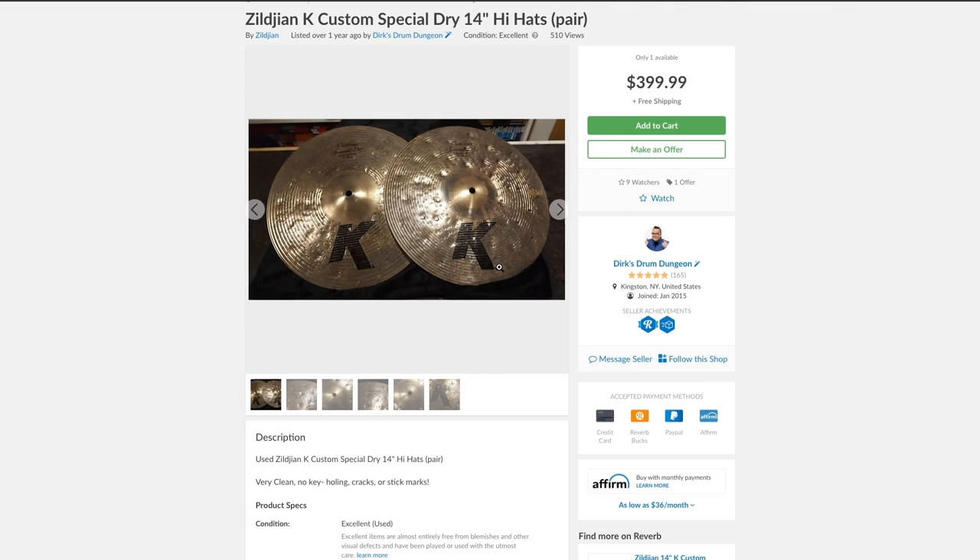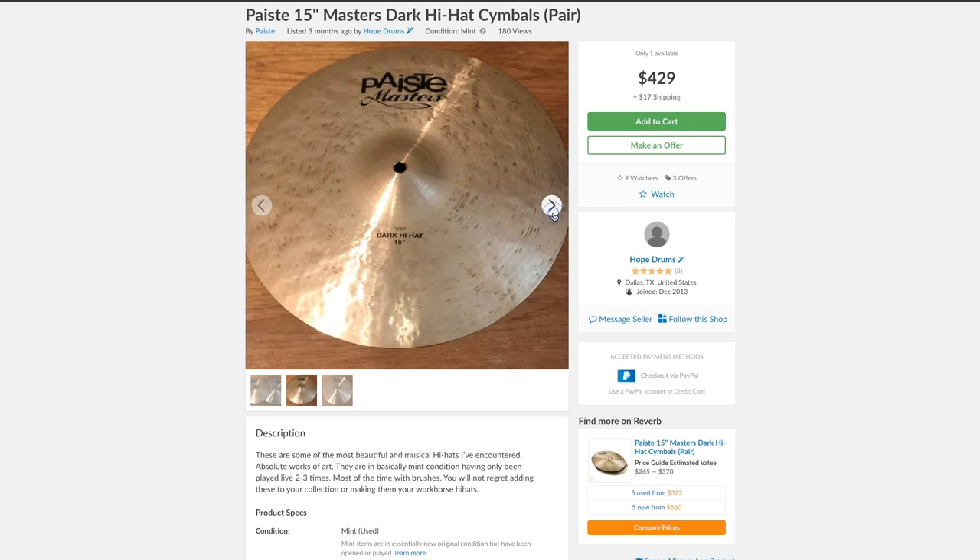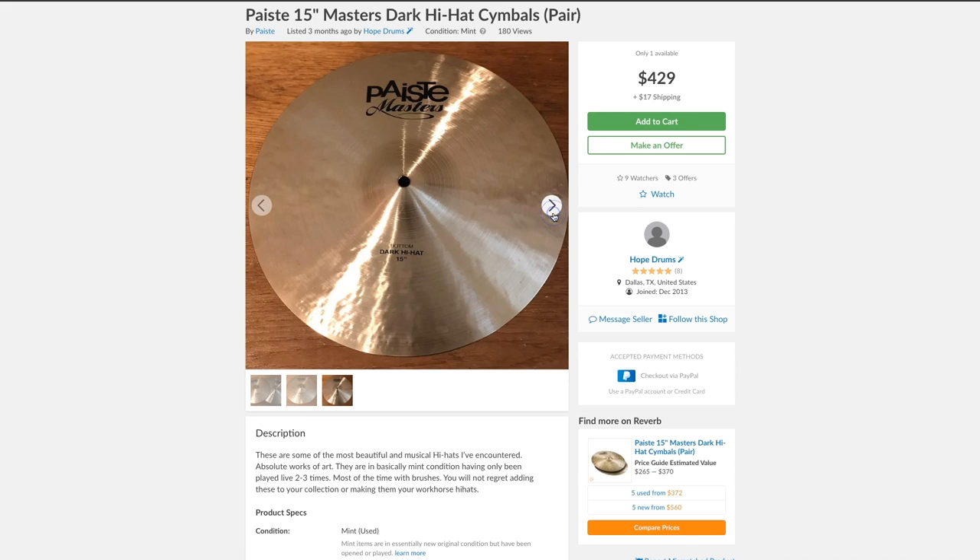Other great alternatives for darker, drier hi-hats include the Zildjian K Custom Special Dry, Pisces Masters Dark, and Dream Dark Matter hi-hats.